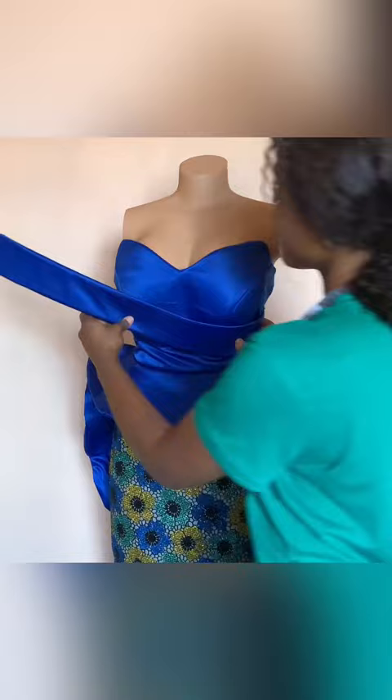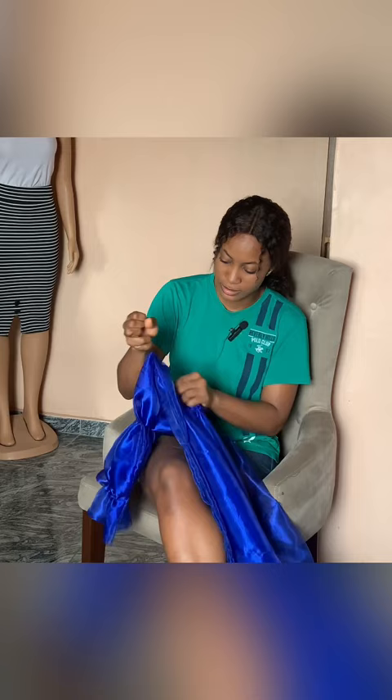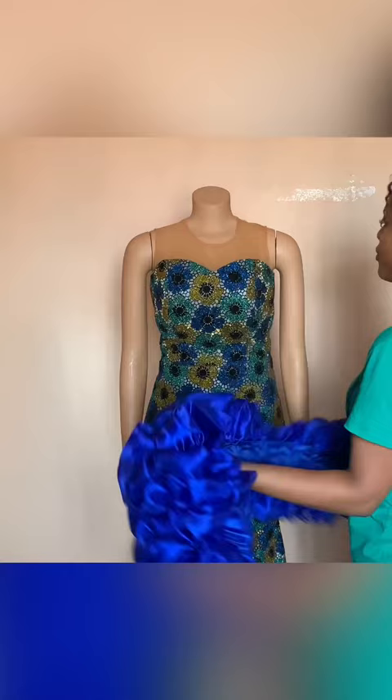The second dress is an off-shoulder ruffle dress. I already have a tutorial on how I created these off-shoulder ruffles on my page, so do check it out. The final dress was a corset dress. These are the lovely dresses, and these are my clients.